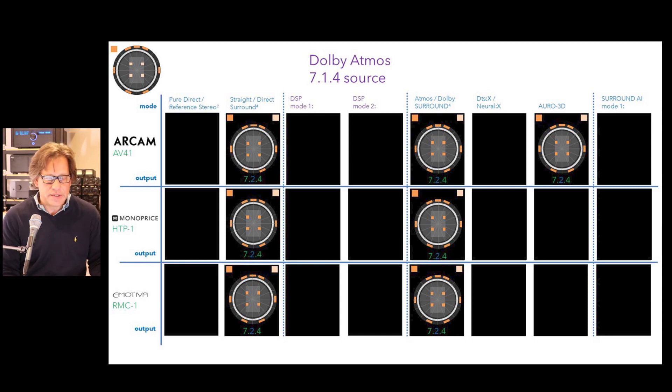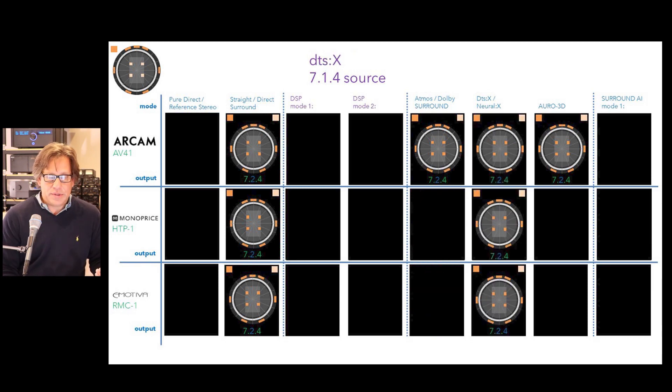Moving to immersive content: for Dolby Atmos 7.1.4, all three in native mode give 7.2.4 — just adding the second subwoofer. Decoders only work with Dolby Surround upmixer; you can't set Neural X on any of these. The exception is Arcam can use the Auro-3D decoder, but Monoprice cannot. For DTS-X 7.1.4, similarly you get 7.2.4 native. Upmixing with Dolby Surround, Neural X, and Auro-3D all give 7.2.4, with Arcam also allowing Dolby Surround and Auro-3D upmixing.